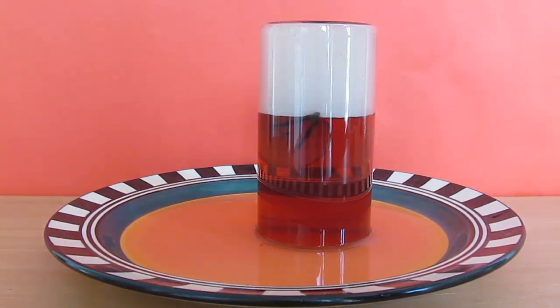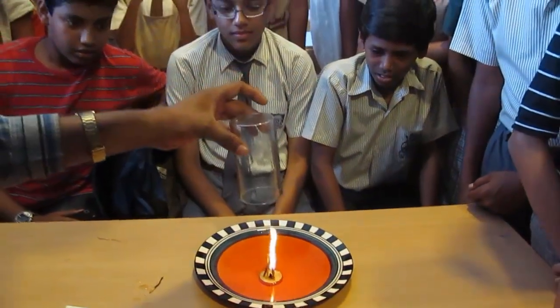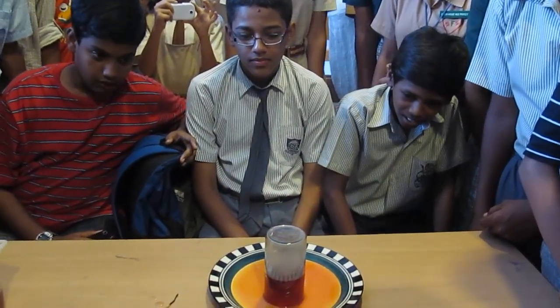So this rise cannot be due to oxygen getting consumed, as oxygen doesn't make up half the air. This is because the air gets heated up and loses its heat to the glass and outside surroundings. Reduced temperature leads to reduced volume, and hence the water rises inside. You can see the children enjoying this activity.